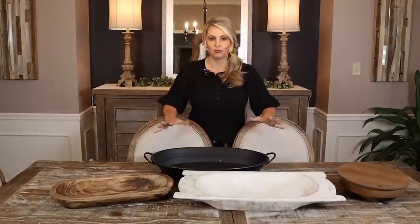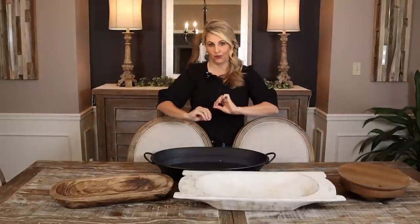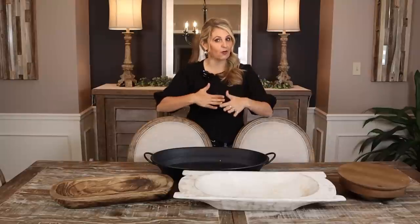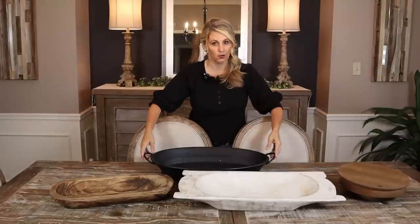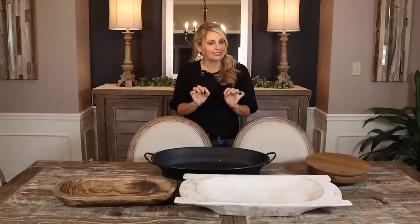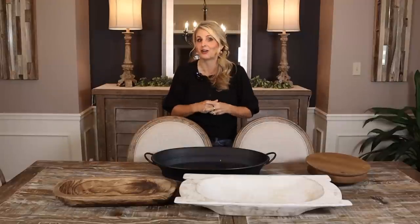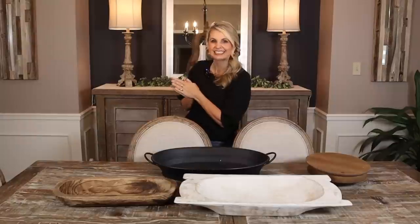Today we're going to do one of my favorite things — some dough bowl styling for fall. This will work not only for dough bowls, but also for trays and even risers. We have a few little DIYs to do for a couple of them in here, and I hope it gives you inspiration to do some in your own home. Let's get started.